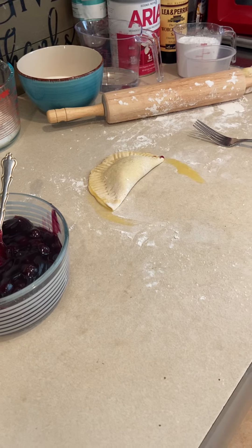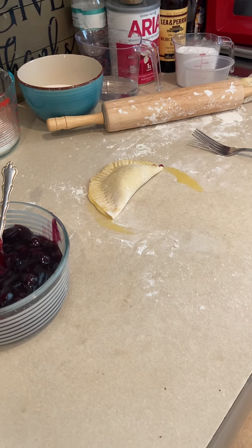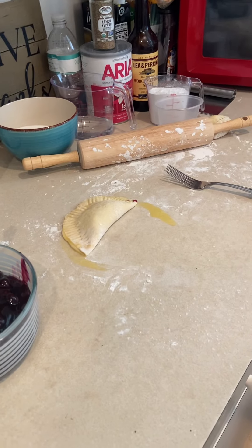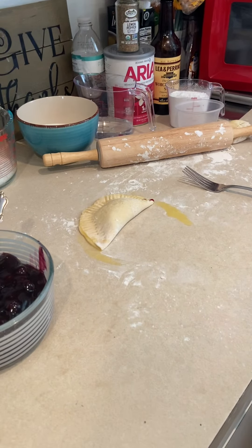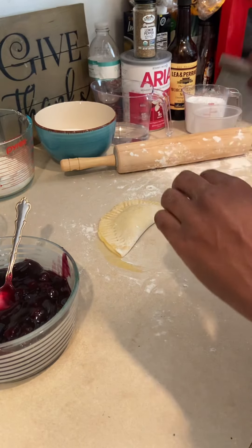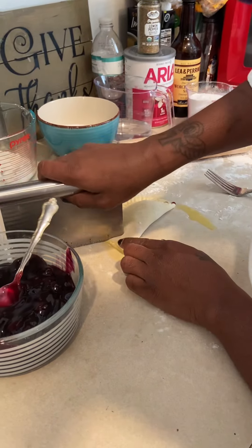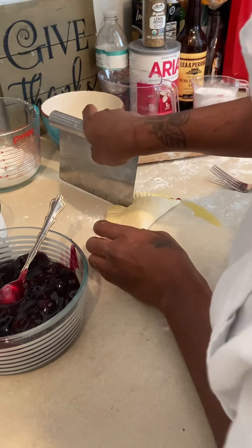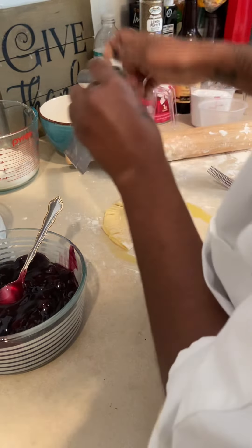Then I'm going to use a knife — actually I don't even have to use the knife, I can use my cutter. Just cut along here to make the claws.